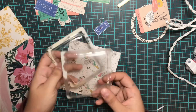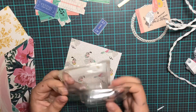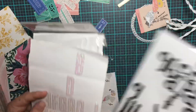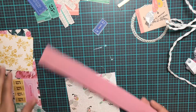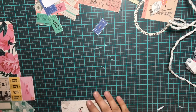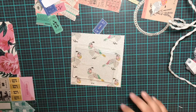Hi friends! Today I am doing a process video of how I use upcycled packaging to make shakers. I'm using the Flourish collection and trying to use up some different sticker sheets, thickers, Flourish scraps, and some tickets. This is a great way to use your upcycled packaging or stuff you're going to throw away. If you're a hoarder like me, I try to use up every bit before I toss it because you can make your plastic pretty.